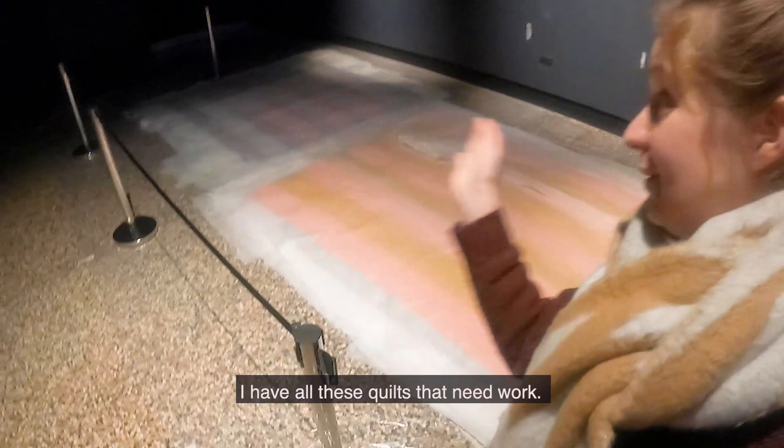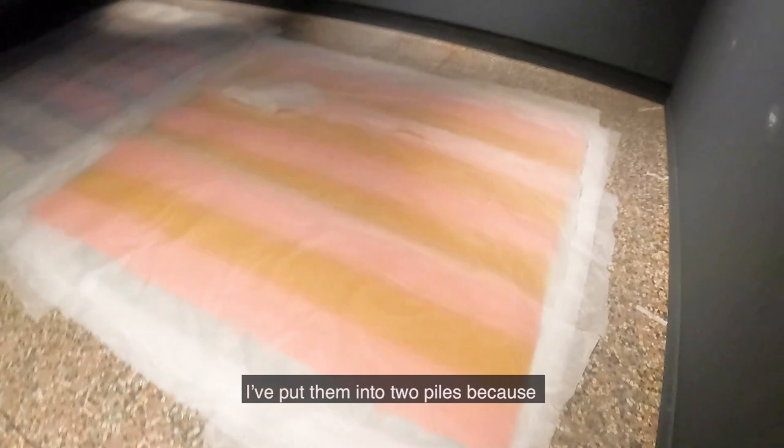There are 28 quilts going into this exhibition and there's still a lot of work to do. Over here I have two piles of quilts that need work. I put them into two piles because there are so many of them — if I put them in one pile the weight of them would cause them to crush each other.